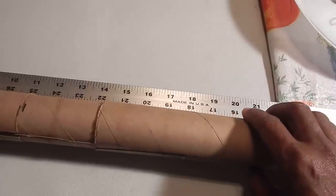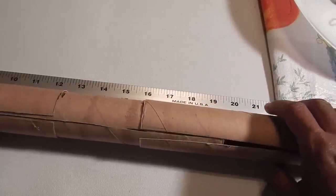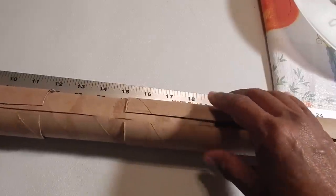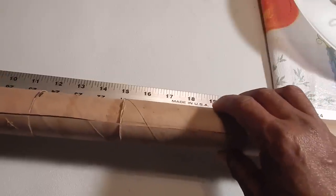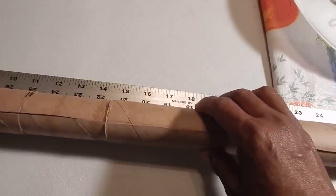Now I created an extension rod by simply putting three of those paper rolls together. I'm simply going to hot glue them, keeping the opening lined up the entire time, so that I'll have one 25 and a half inch tube to wrap around the chain on my chandelier.